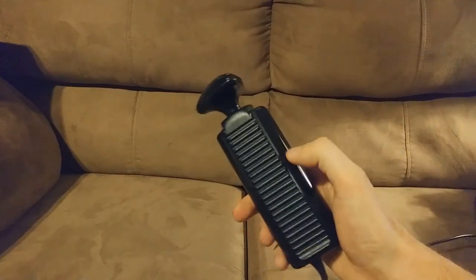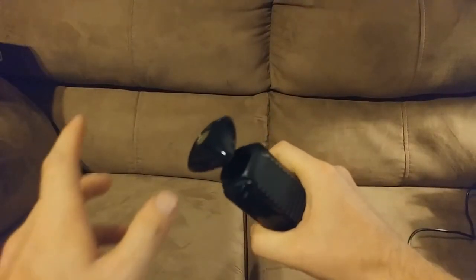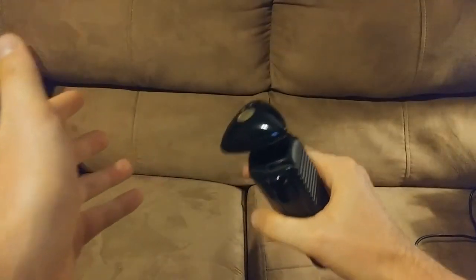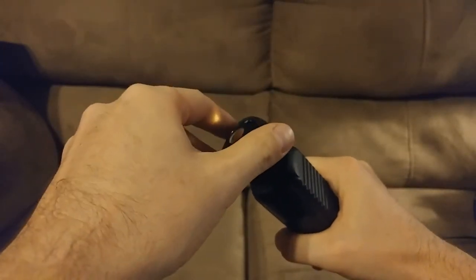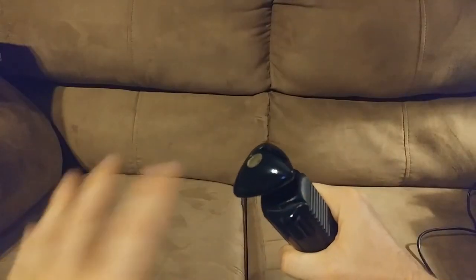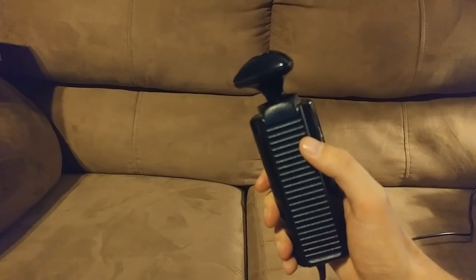The uniqueness of the Channel F controller is one of my favorite parts about the console. The controller is held in the non-dominant hand and the head of the controller is held with your dominant hand. The head twists left and right, pushes down, and pulls up — so you have a total of four actions. We're going to see this in action as we play through the game today.